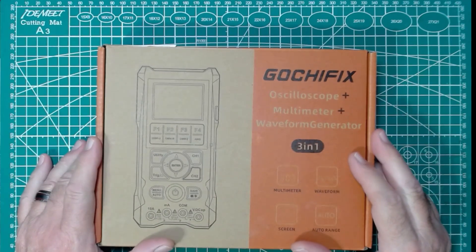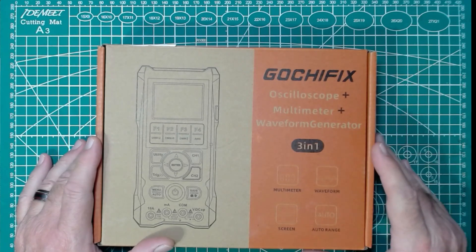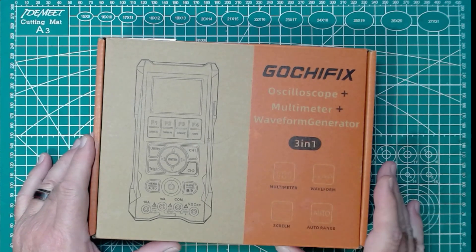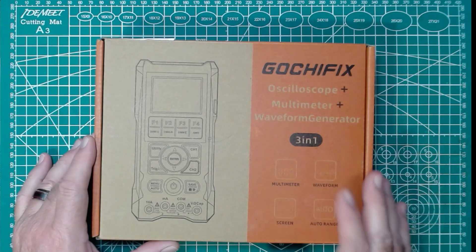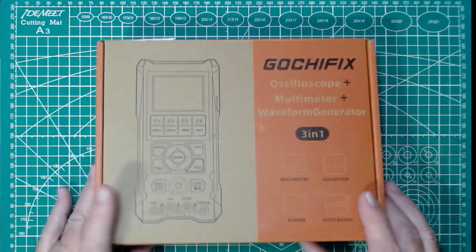So today we're going to take a look at the Gochifix Oscilloscope Multimeter Waveform Generator, 3-in-1. This is a multimeter waveform device. It has a screen and it's auto-ranging. Full disclosure, this was sent to me by our friends at Banggood for a review on this channel and Gochifix, obviously. So let's take a quick look at this.